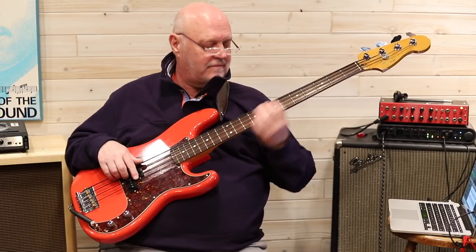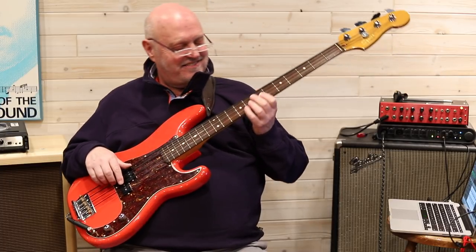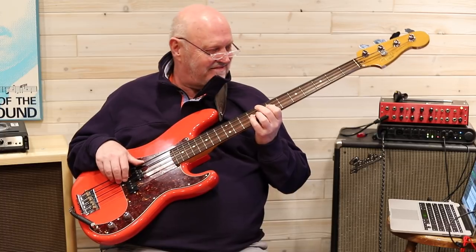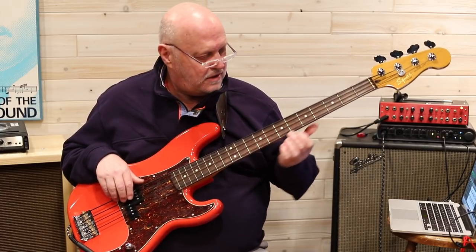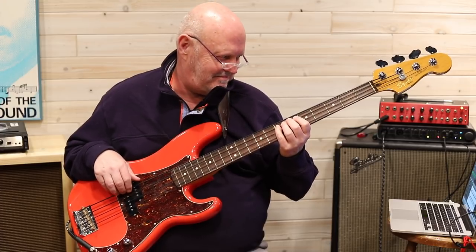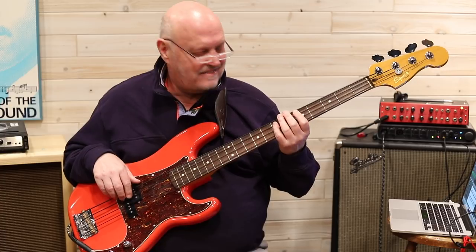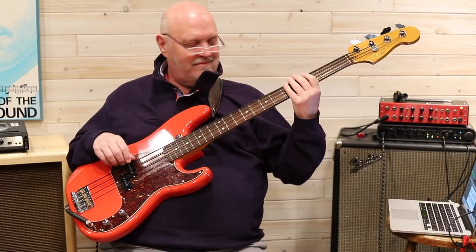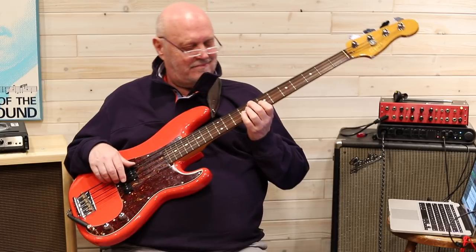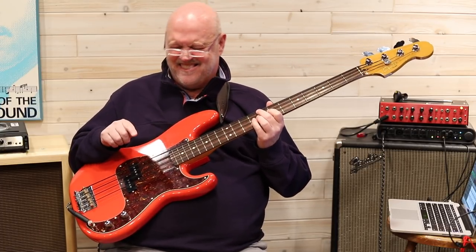Stay on those chords. I'm hearing it in my head — hear that bass line going? Do it again. Stay on those chords. Stay there on it. Good. Let's both play that melody. Two, three. Do that melody again.